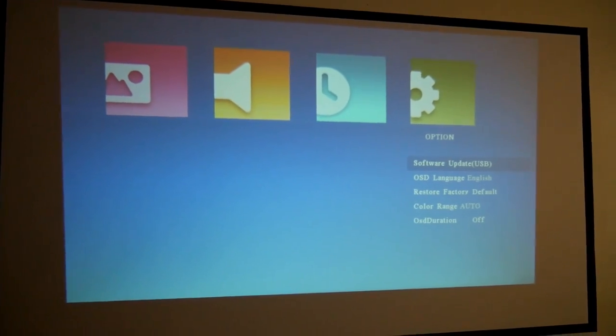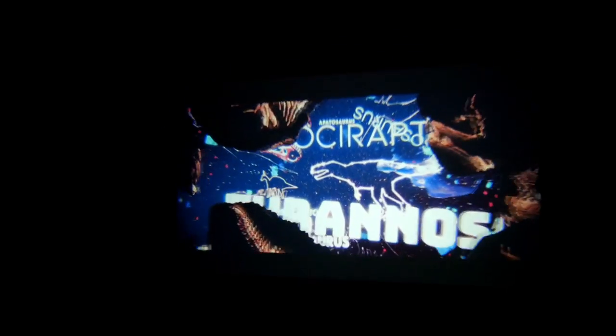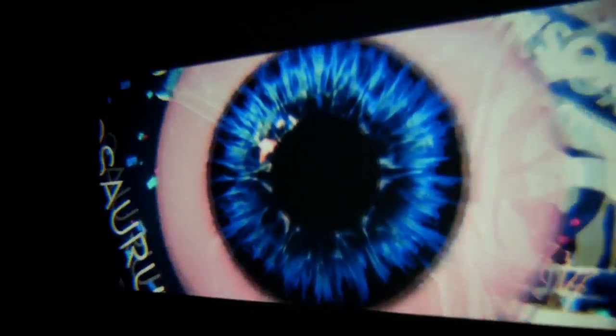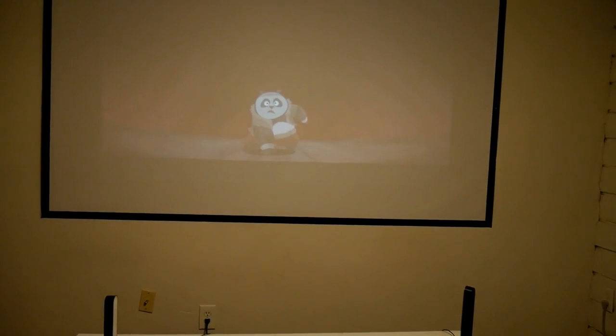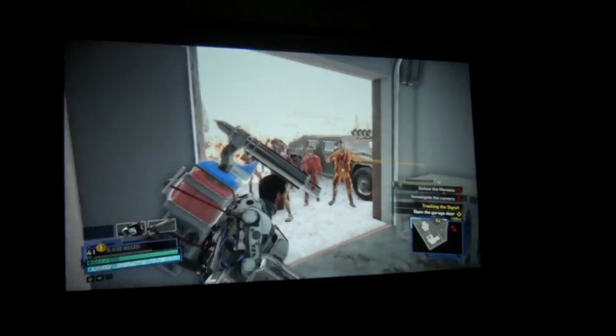The picture quality is okay. Like I said, this is a 720p native, so don't expect super sharp resolution. Colors do pop and contrast is also good, but I do not recommend using this during daytime or even with ambient light, as you will lose picture quality. The projector works much better in a dark room.